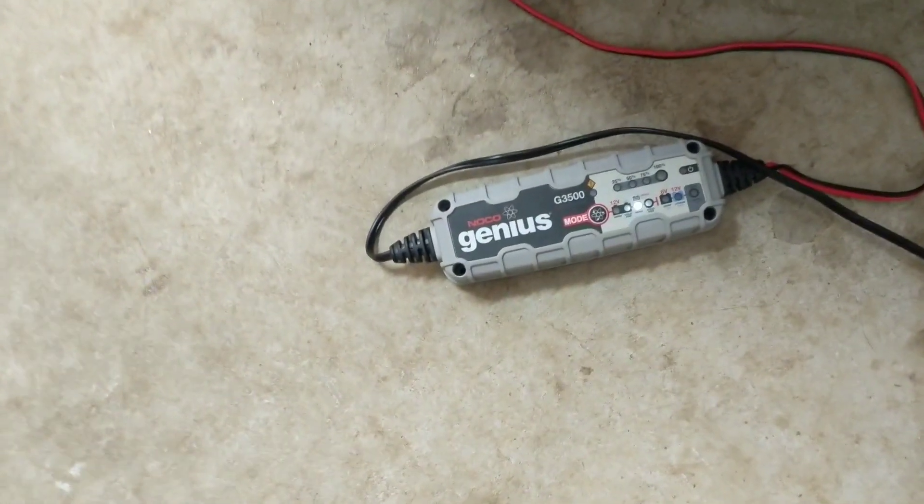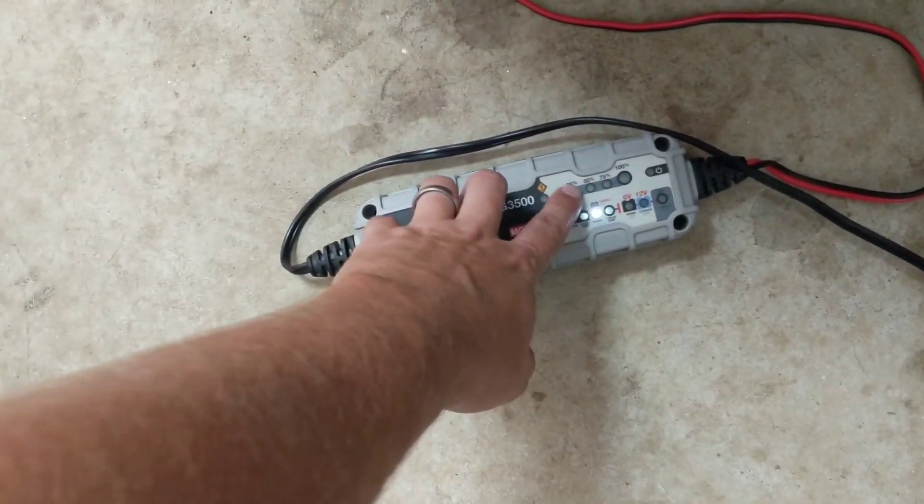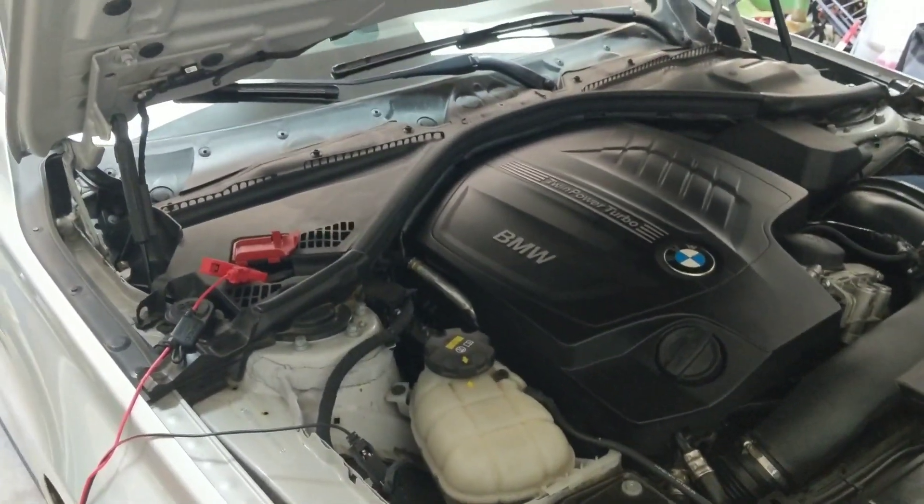This is recognizing that this is a normal 12-volt battery and I'm going to wait to make sure that this starts blinking. Alright, we're charged up — let's get in the car and hook up to XHP.